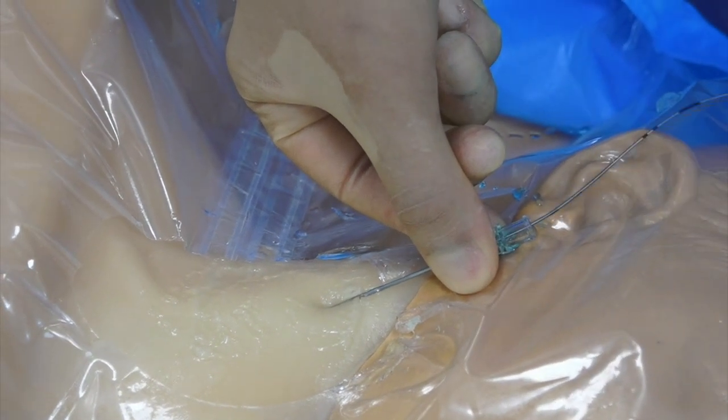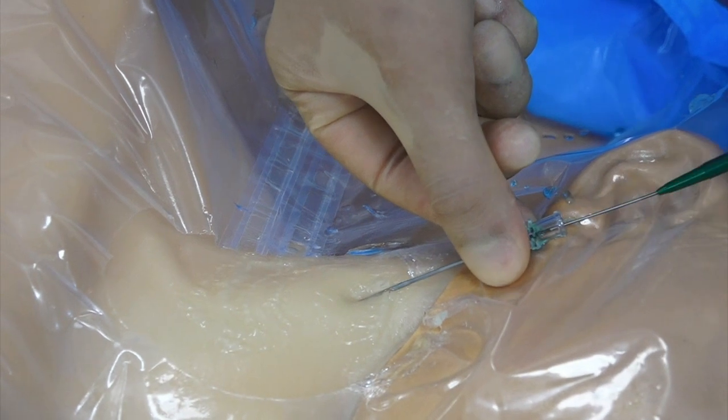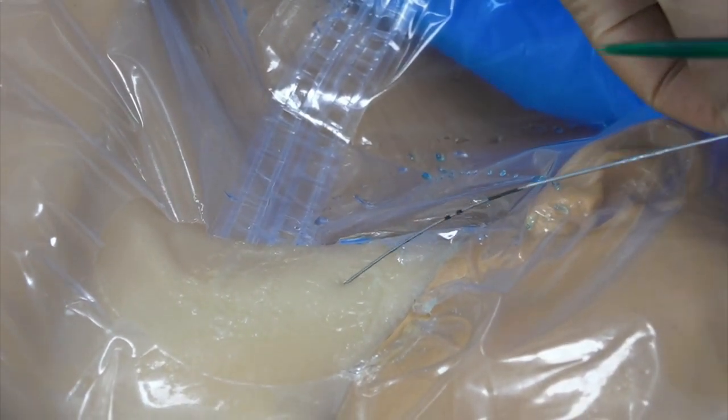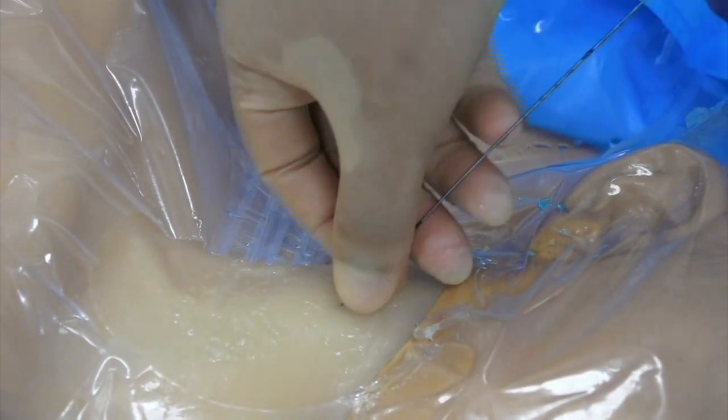Thread the guide wire through the needle. Do not thread the guide wire against resistance. Be careful not to thread the guide wire too deep, as a deep guide wire can precipitate ventricular arrhythmias. Once the guide wire is placed, all techniques for placing the central venous catheter are the same.